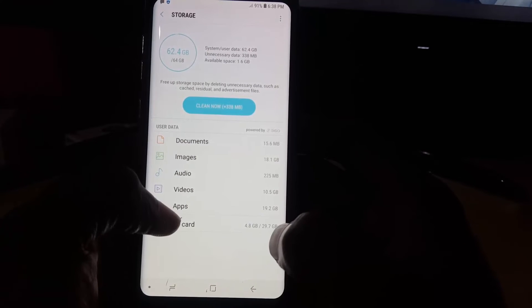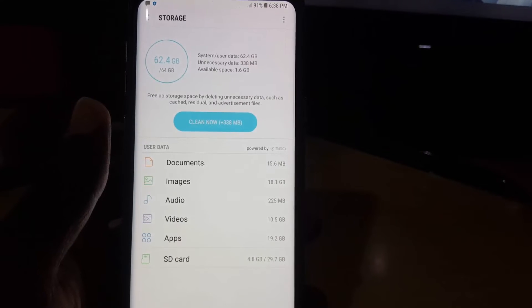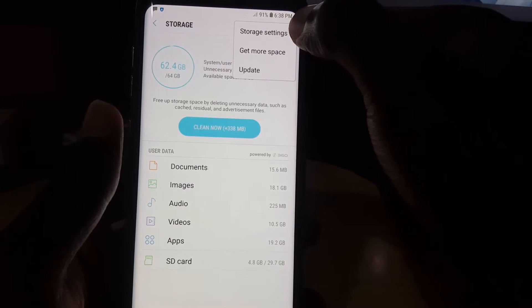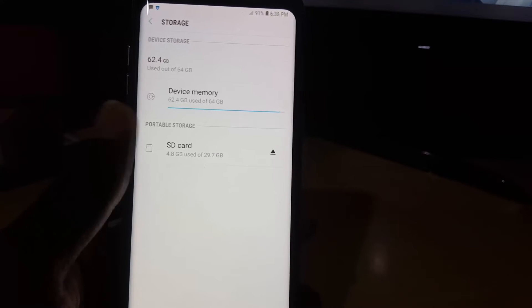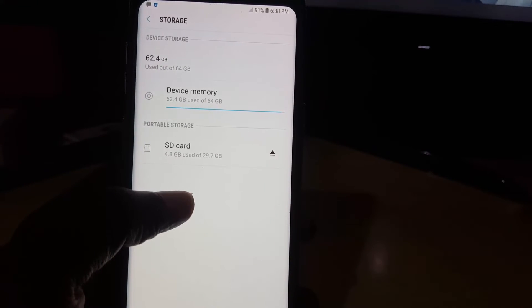As you can see, mine is a 29.7 gigabyte SD card. I'm going to go ahead and eject this card, so I'll tap here and then go to Storage Settings. Once I'm in Storage Settings, you'll notice your SD card listed there.